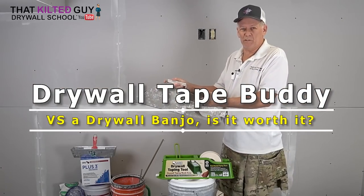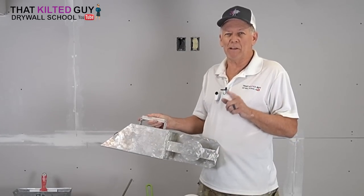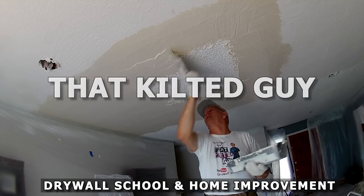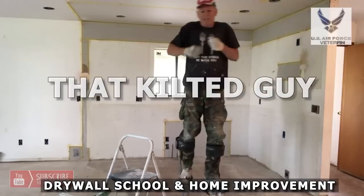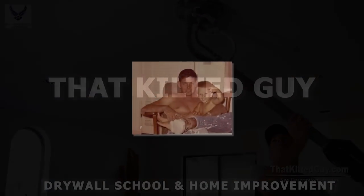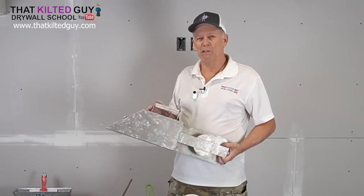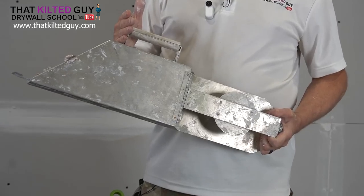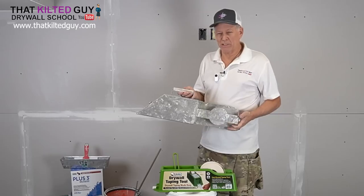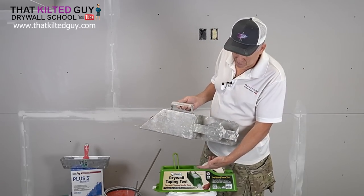Today I'm going to compare the old drywall banjo to this new tool called the Tape Buddy Drywall Taping Tool. The old standard for taping drywall has been with a pan and a knife, or with a banjo, or with a bazooka. We're going to show how we tape with a bazooka on this job, but today I'm going to compare the old drywall banjo to the new product called the Tape Buddy Drywall Taping Tool.